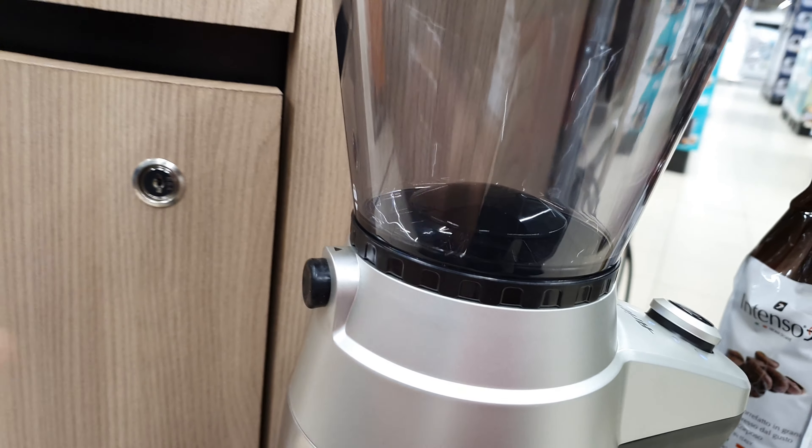This is the Getty coffee grinder machine — a good quality grinder. On the label you can see it is 220 to 240 volts, 50 to 60 hertz capacity, and it is made in China.